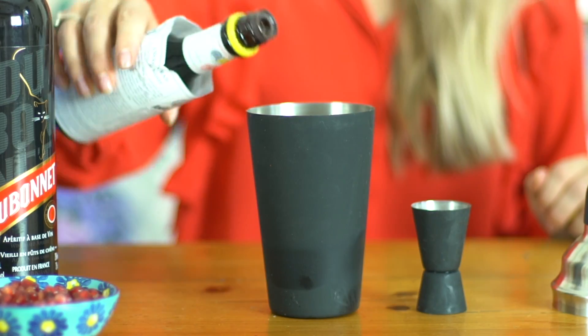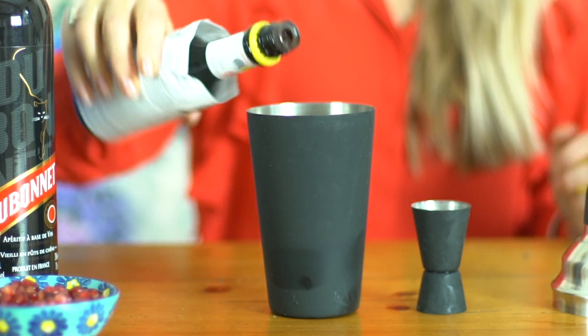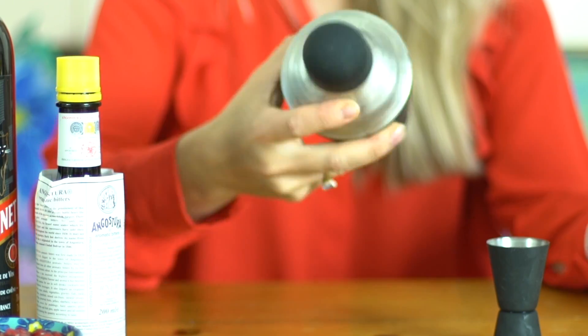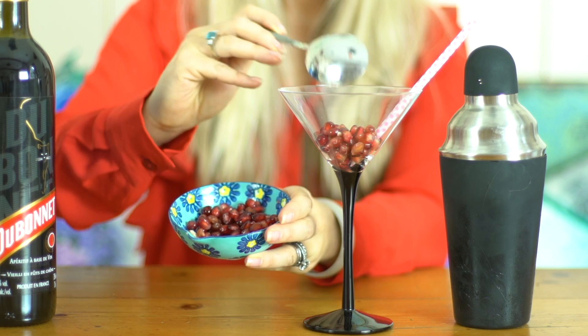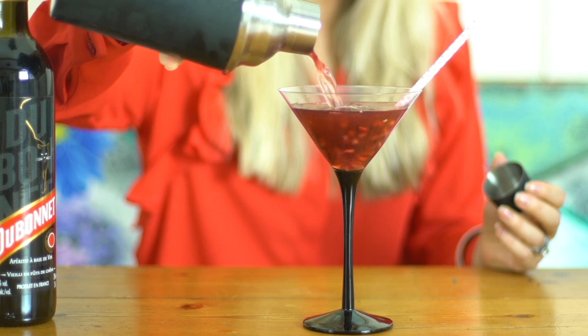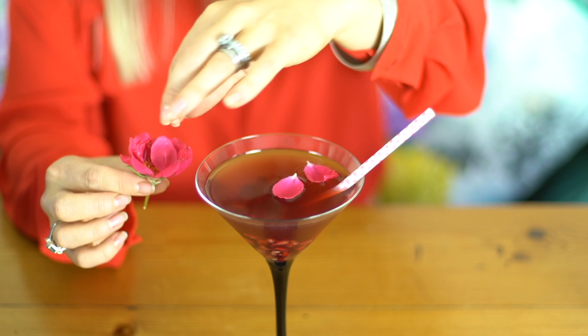Add the Angostura bitters to taste — don't add too much because this is quite strong. Then add ice cubes and shake. Pour it into your cocktail glass and garnish it with pomegranate seeds. I've also added a few rose petals to the top just to give it a bit of a romantic wedding edge.